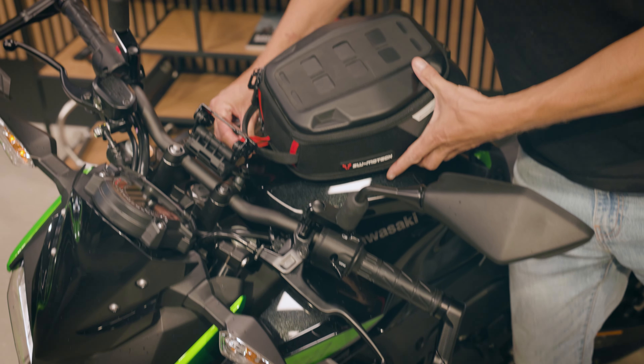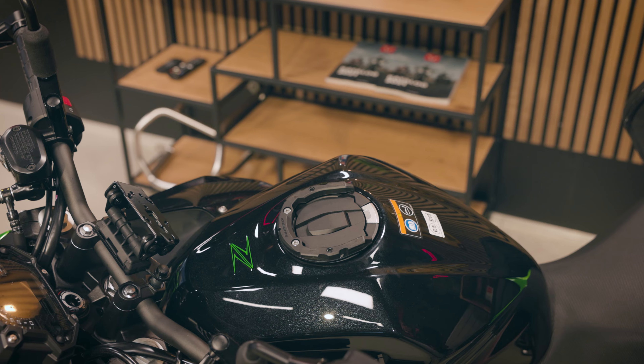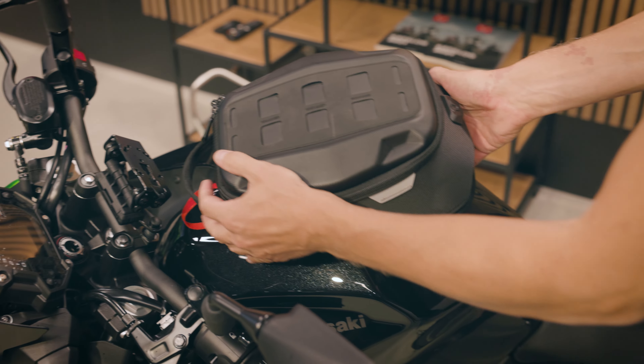And for luggage transport, we have our Pro Tank Ring, where you can attach different sizes of our Pro Tank bag series. This is the Pro Day Pack.